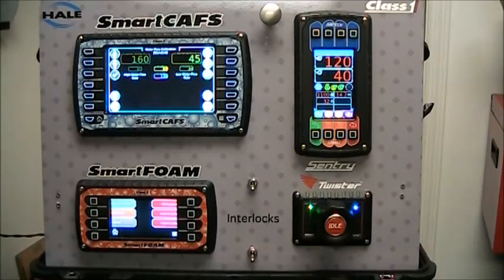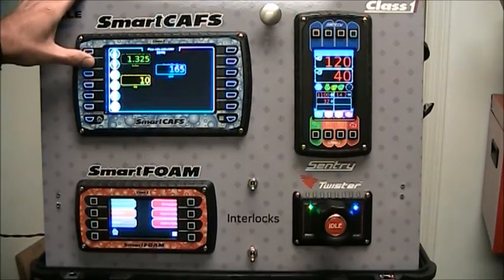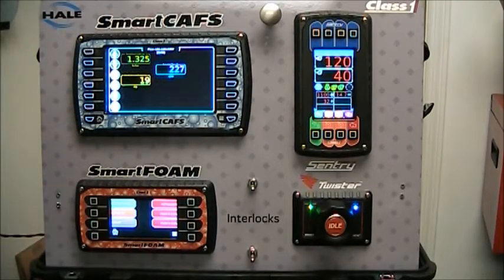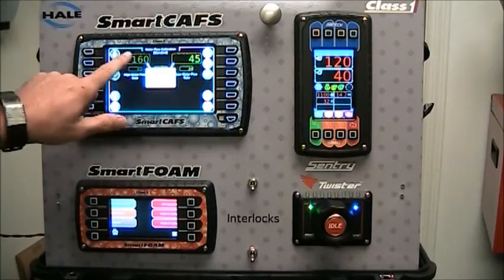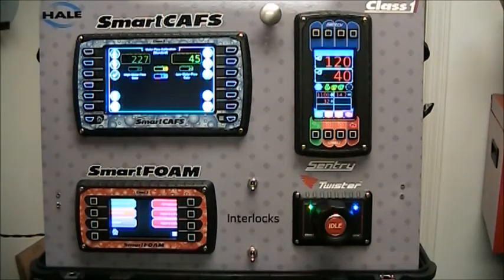Typically when doing a water flow calibration, you use a smoothbore nozzle, a pitot gauge, and a lookup chart to determine water flow based on the pressure and size of the nozzle. We've included that chart inside the SmartCavs controller. Press the chart button and it brings up the flow rate calculator. Simply select the size of your nozzle and the pressure you're seeing on the pitot gauge, and it calculates the water flow rate for you. Press the return button to go back to the water flow calibration screen, and it asks where you want to put that water flow value. Touch the display and it populates it with the value you calculated.